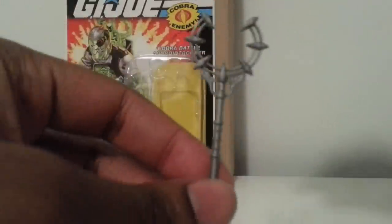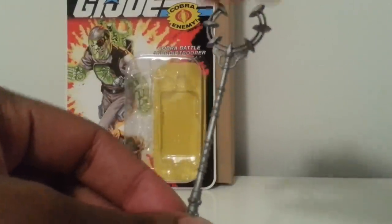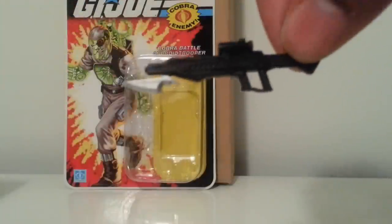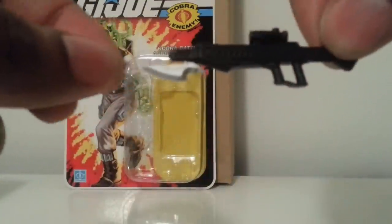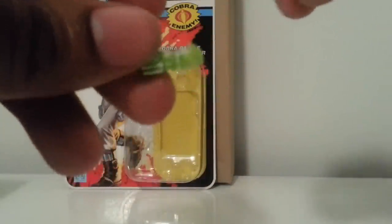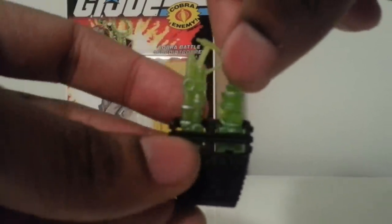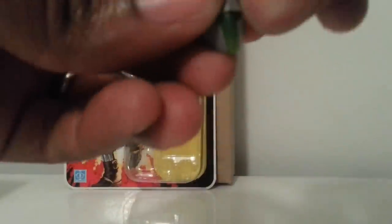Getting into accessories — he comes with the big staff, also a nice little laser rifle with a bayonet at the end. He has an extra arm in translucent green, which is an excellent touch. The backpack is also all translucent green — it comes out, with a little peg where you can put the arms on. He also comes with an alternate head sculpt with no battle damage.